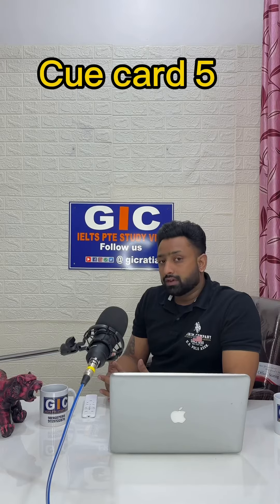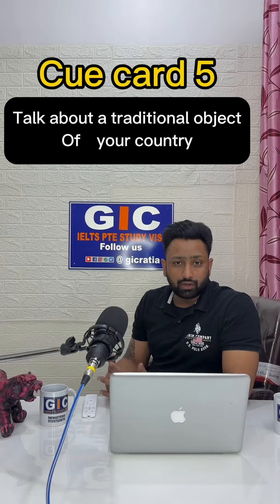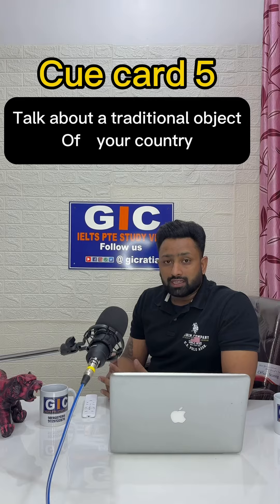Hello everyone. Today I have come to talk about how to describe a traditional object of your country. I am going to talk about vocabulary and idioms that I have used, which you can see at the end of this video. So let's begin.